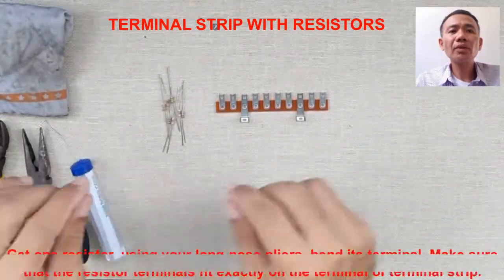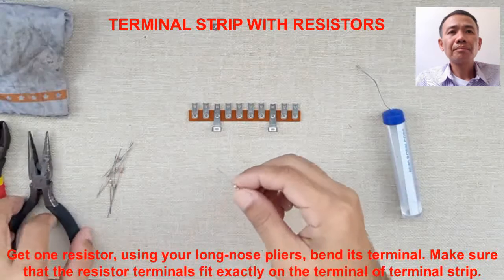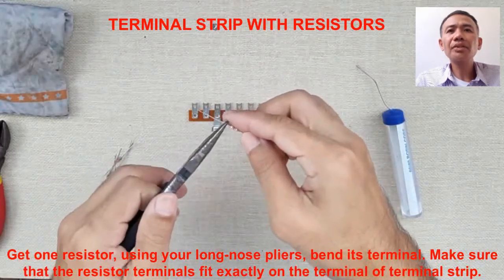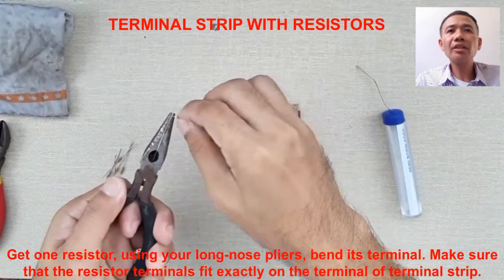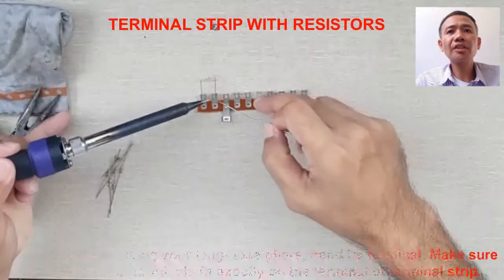Get one resistor using your long nose pliers, bend its terminal. Make sure that the resistor terminals fit exactly on the terminal of the terminal strip.